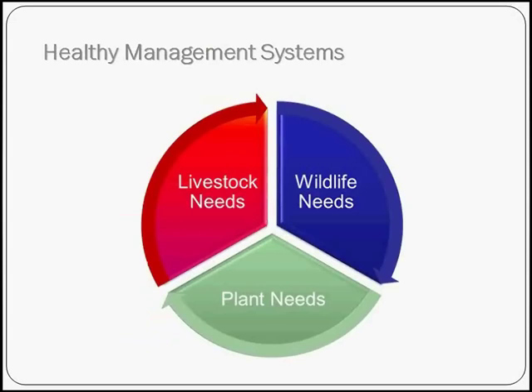When you have a healthy management system, you're really considering your livestock needs, your wildlife needs, and the plant needs — although they will never be in perfect balance. The most important thing is your plant needs, because that's what drives both your wildlife and your livestock operations. After you've nailed down what species you're interested in, you can proceed with how you want to manage your plants.